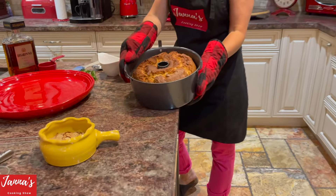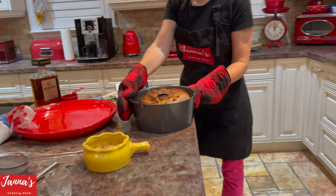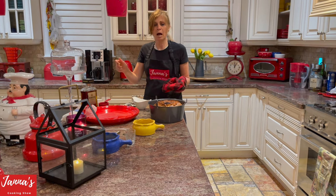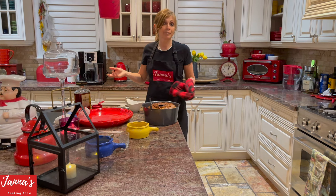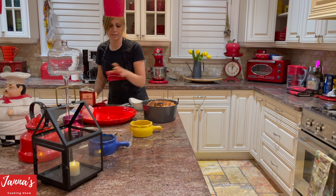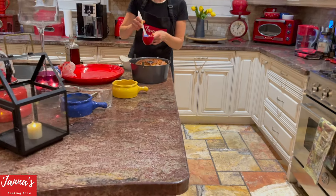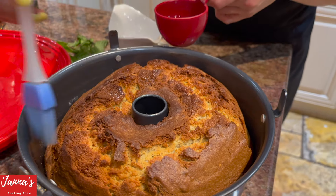I just took it out of the oven — look how beautiful, absolutely gorgeous. It took one hour and 10 minutes at 325 degrees. Now, you can put anywhere from a quarter cup to up to a half cup of amaretto inside the batter — the more amaretto, the tastier it will be. Right now I'm taking amaretto and while the cake is still warm, I'm going to brush just a little bit on top — just the amaretto itself, no sugar.